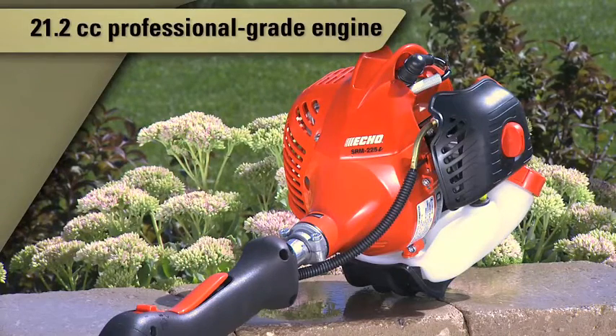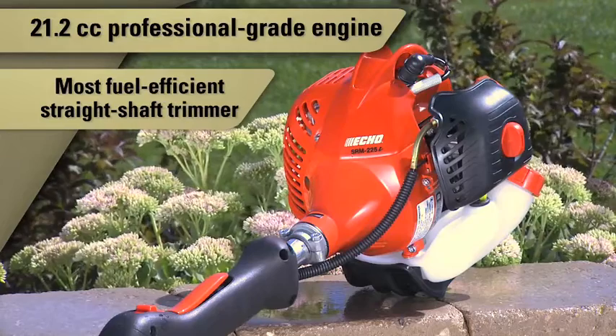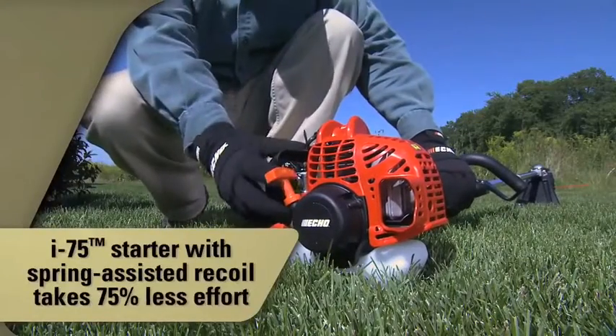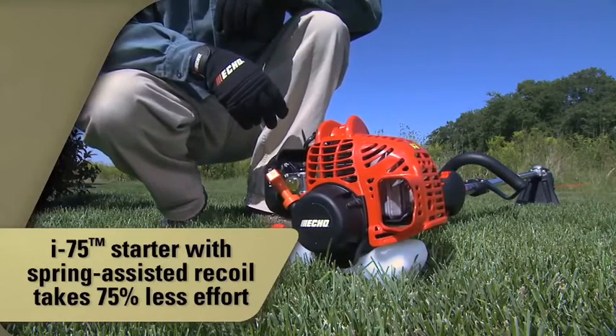The SRM225i features a 21.2cc professional-grade two-stroke engine. In fact, no other straight shaft trimmer is more fuel-efficient. The i75 starting system uses a spring-assisted recoil that allows you to start your trimmer with 75% less effort.